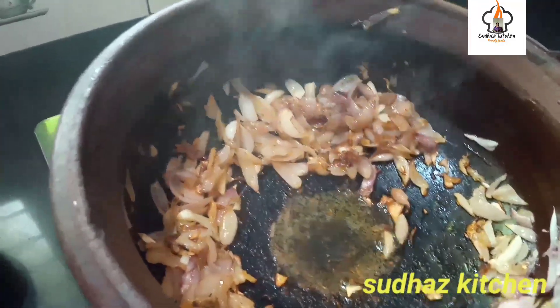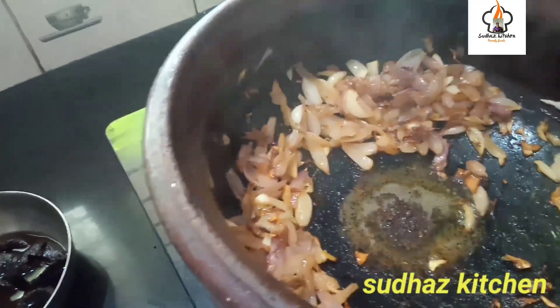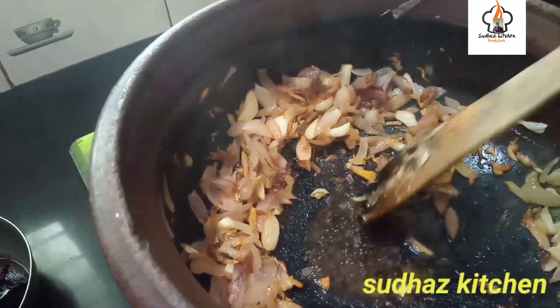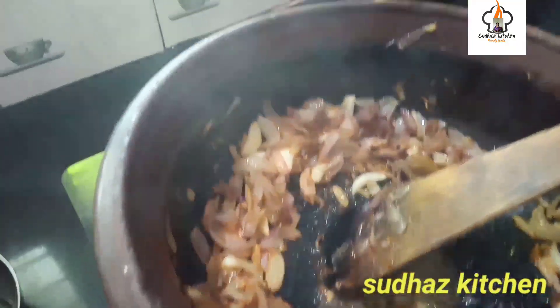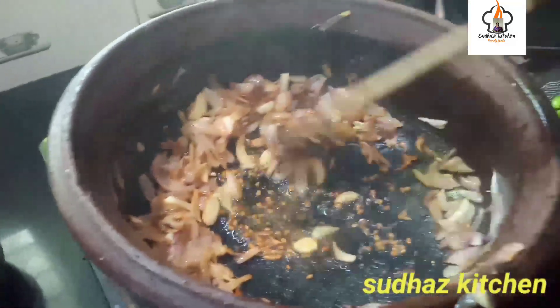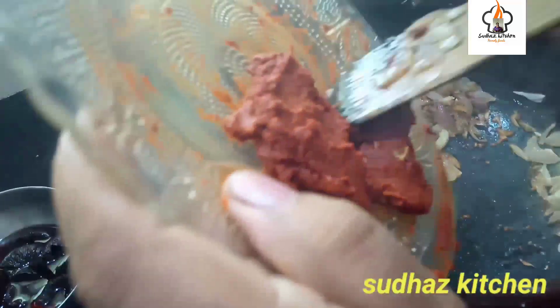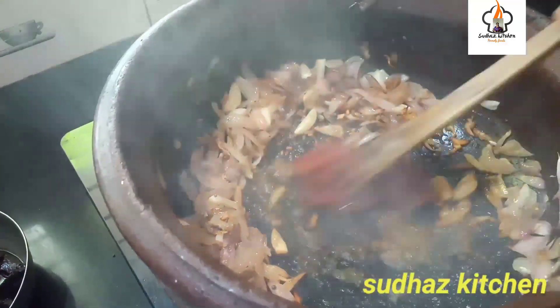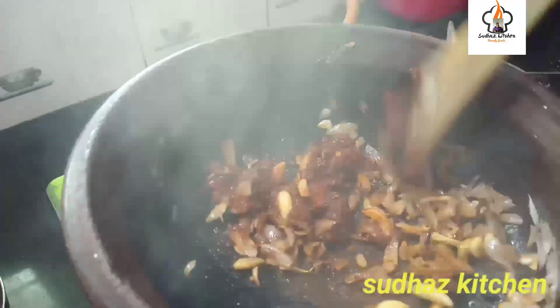Add 1 spoon of olive oil. I have to cook the bread on the ground. We will cook the bread on the ground and then on our sides.